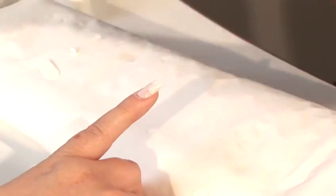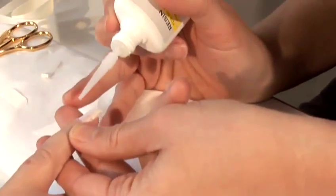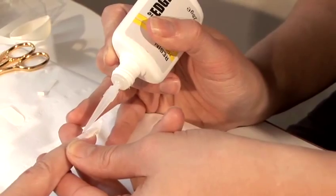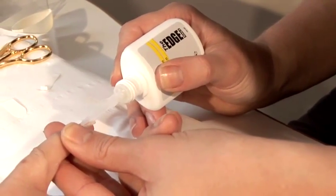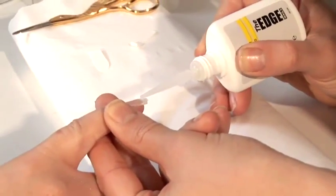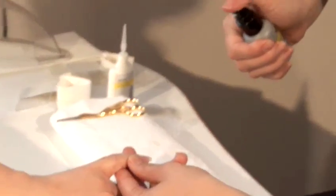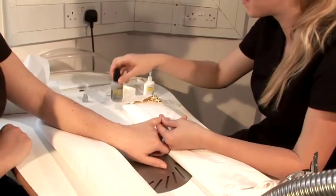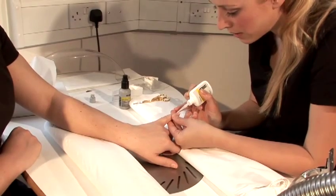So that's my silk or fiberglass applied. Then we're going to coat it with resin. Just start in the middle, be careful that it doesn't come out too fast. Place it onto the nail and then spread it across with the tip of the nozzle. Once you've put resin on, you need to activate it to make it dry. Hold it a fair distance away from the nail and then just spray it with the resin activator once. You then put on two more coats of resin and repeat the activator process.